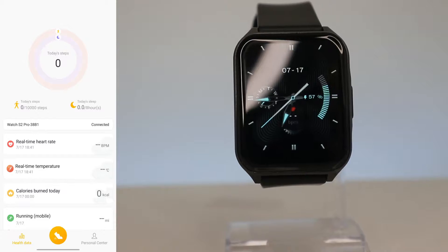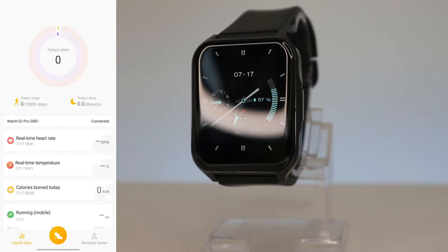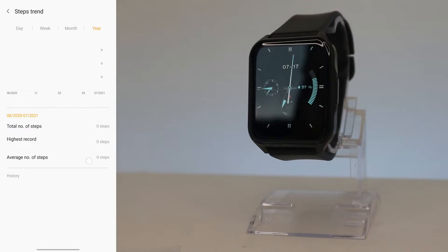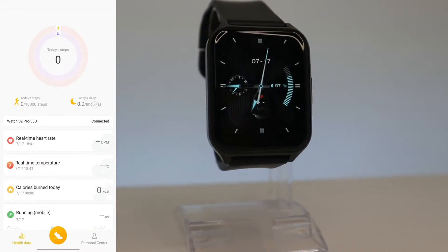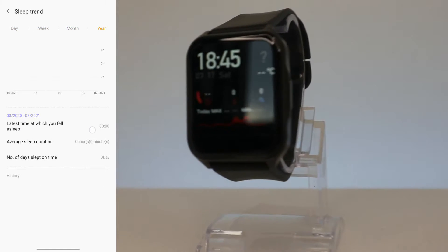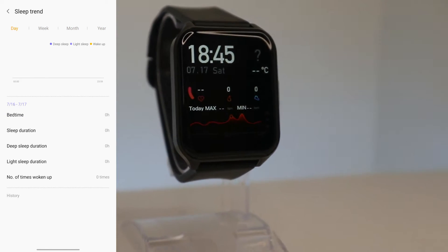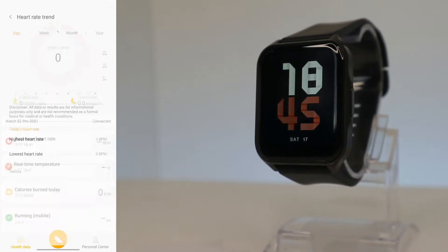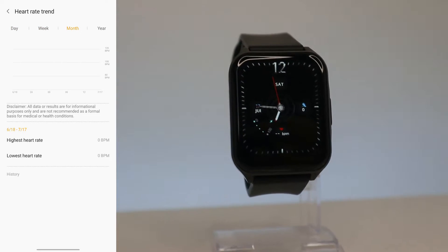Let's go ahead and see what we have in the app. On the first page, as always, we have all the statistics starting from steps — day, week, month, and year. We don't have any statistics right now because the watch is brand new. Next we have Sleep, where we can see average sleep, deep sleep, light sleep, and awake time with statistics.